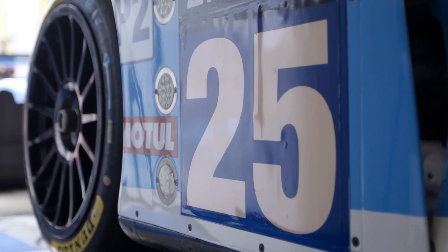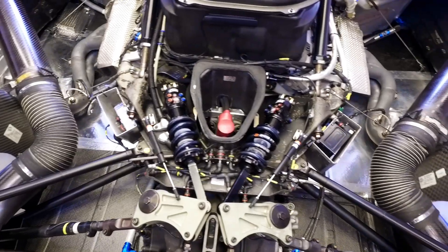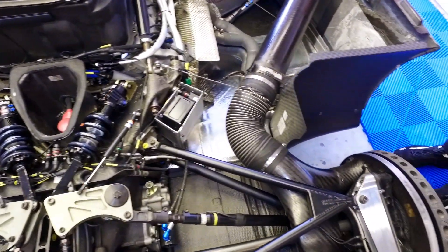It's a pretty sophisticated bit of kit, mainly made from carbon fibre, titanium, aluminium. It's made as light as possible, as aerodynamic as possible, to get as much downforce and as much grip as possible.